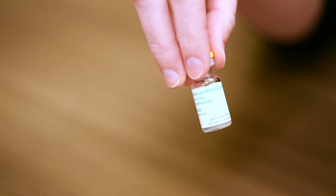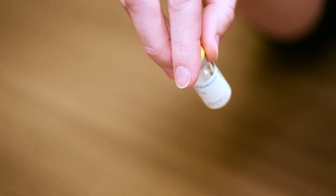Step three: with the vial upright, gently swirl the vaccine for 30 seconds before withdrawing a dose.